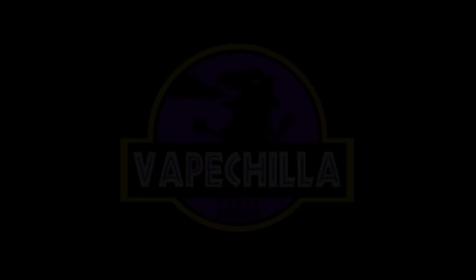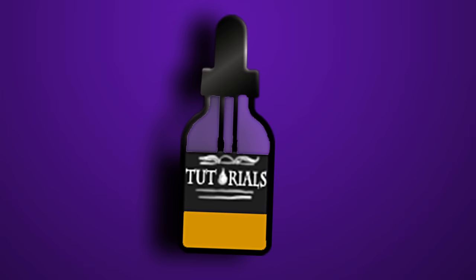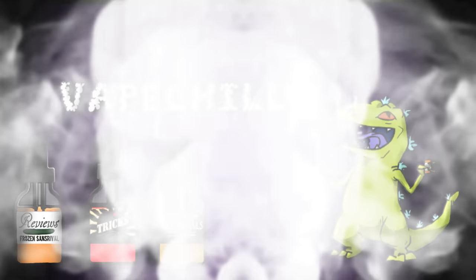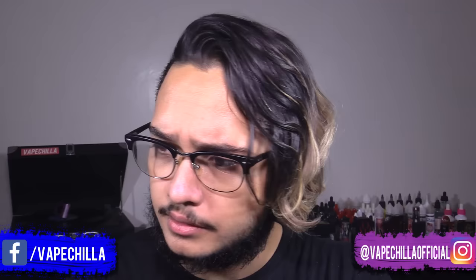The triple stream — let's do this. Hello everyone, my name is VapeChilla, your average Benoit vape reviewer, and today I'll be teaching you how to do the triple stream, or triple exhale, or the trident — whatever you want to call it.